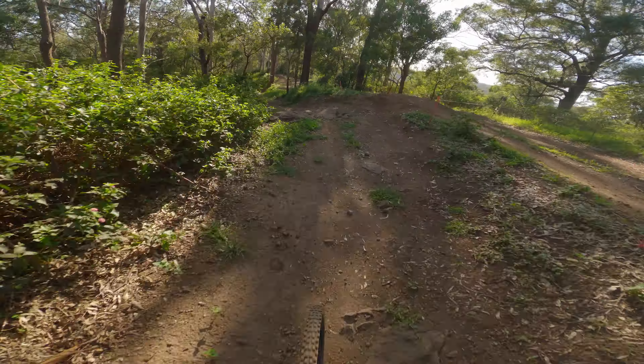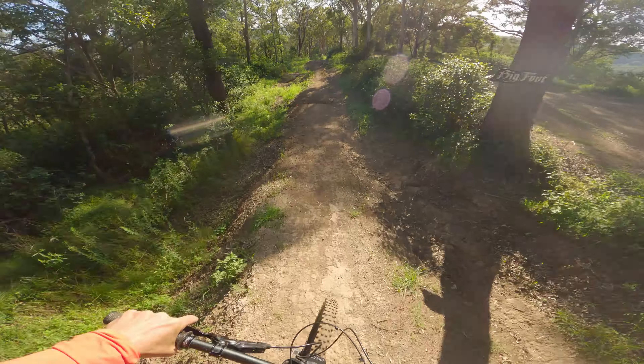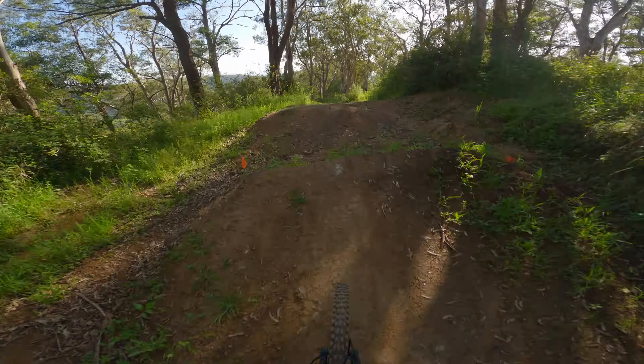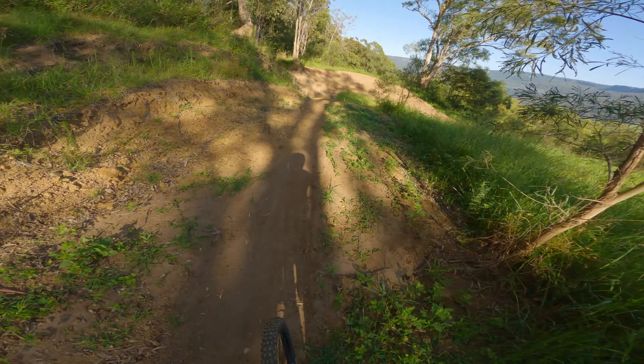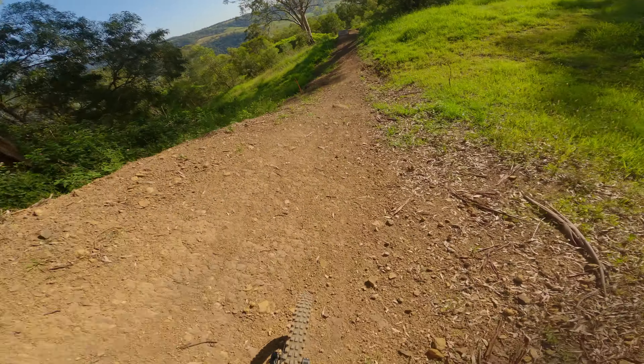Riding the YT2S today — 27 inch wheels and flats. Usually I ride clips. Today my goal is to try and hit the step up, trying to work out the courage.